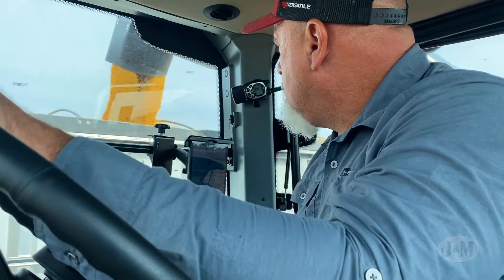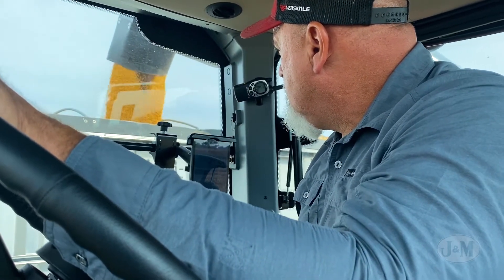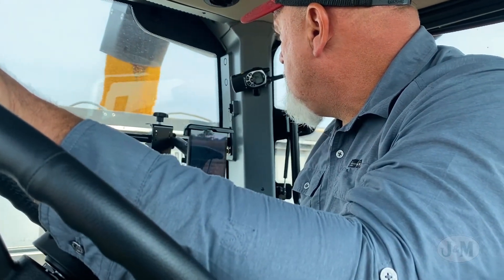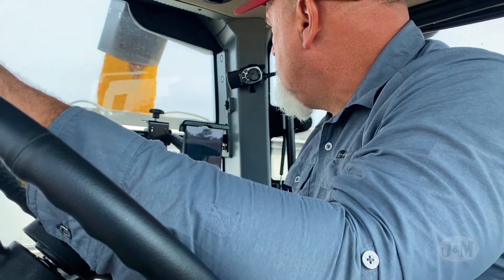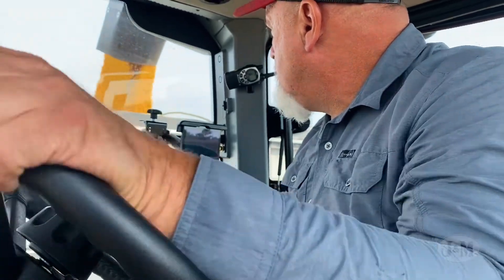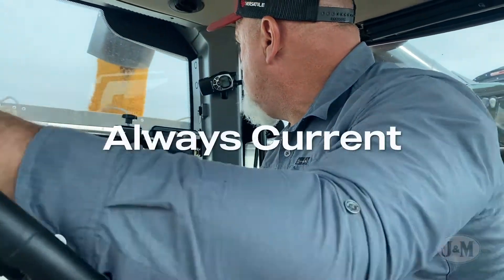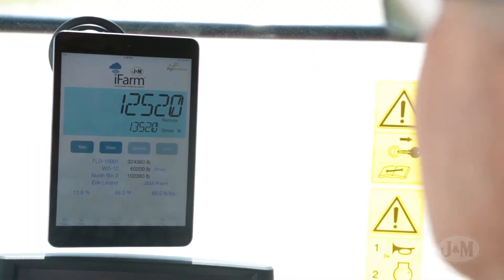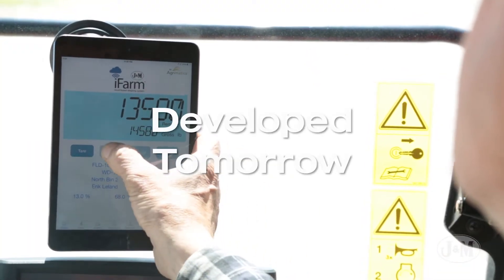J&M is constantly working with Agrimatics to improve your iFARM to make it more beneficial, easier, and more robust for your farming operation. The app-based scale system can be quickly updated to unlock any new features to assure your scale system is always current. The iFARM system you buy today will include iFARM improvements developed tomorrow.